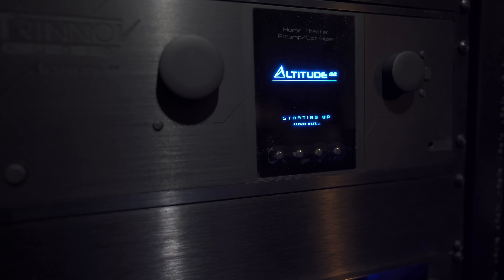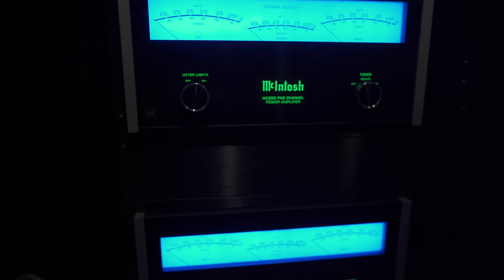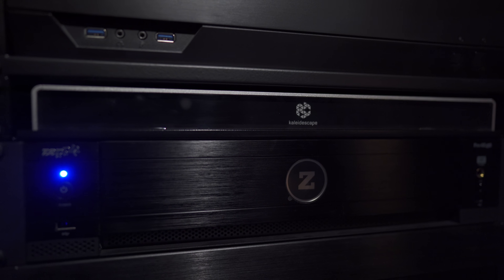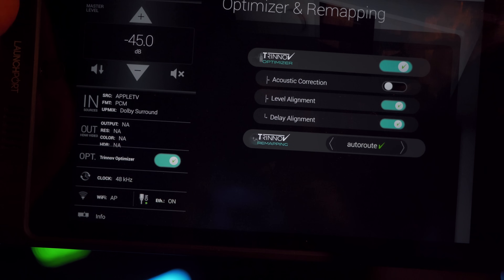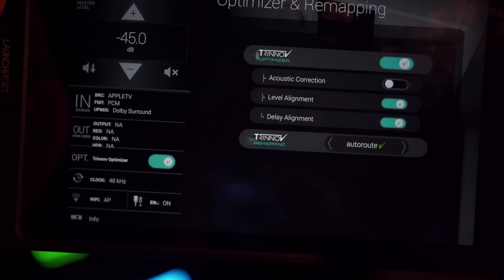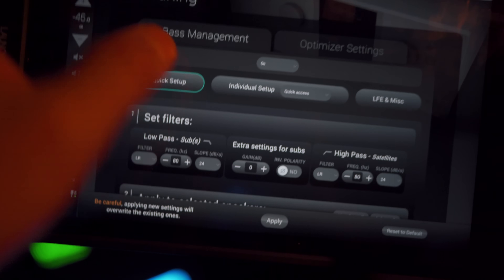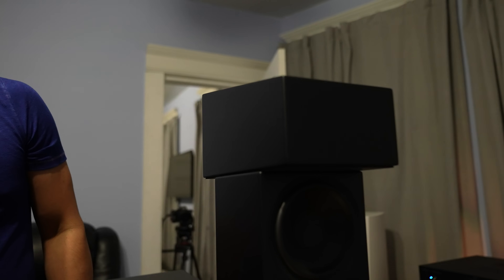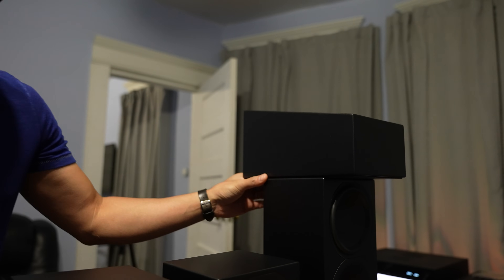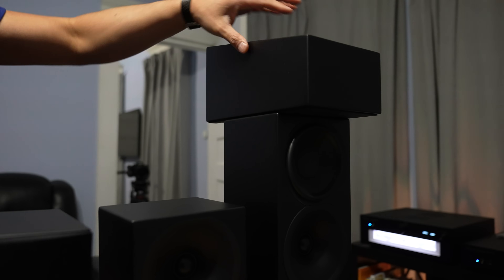For setup, the speakers will be hooked up to a Trinnov Altitude 32 and powered by a pair of McIntosh amps. Source material will be a Zappiti media player in my dedicated theater. I'll be setting these up without room correction — just levels and distances set. For most testing I won't pair them with subwoofers so we can hear how dynamic they are by themselves. The 1961 height speakers are too big to place on top of the bookshelves, so I'll test them in my living room system instead.